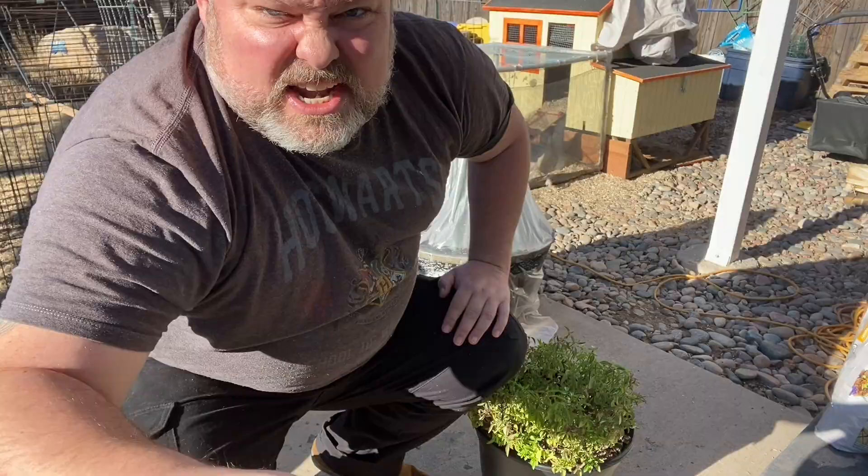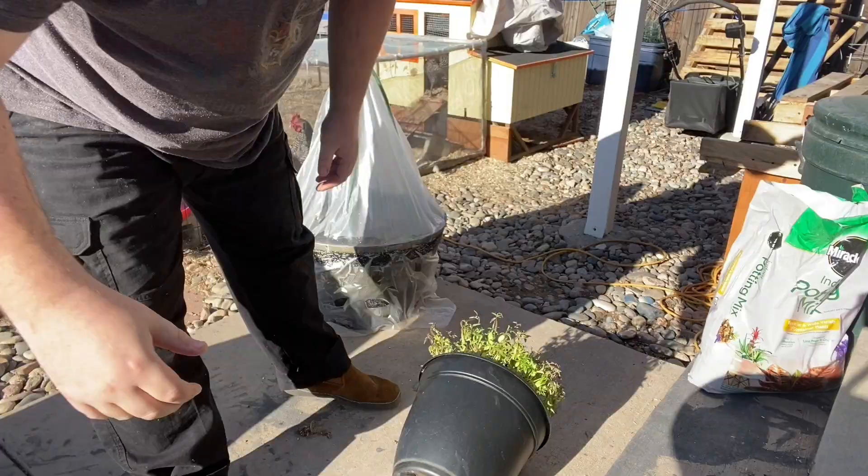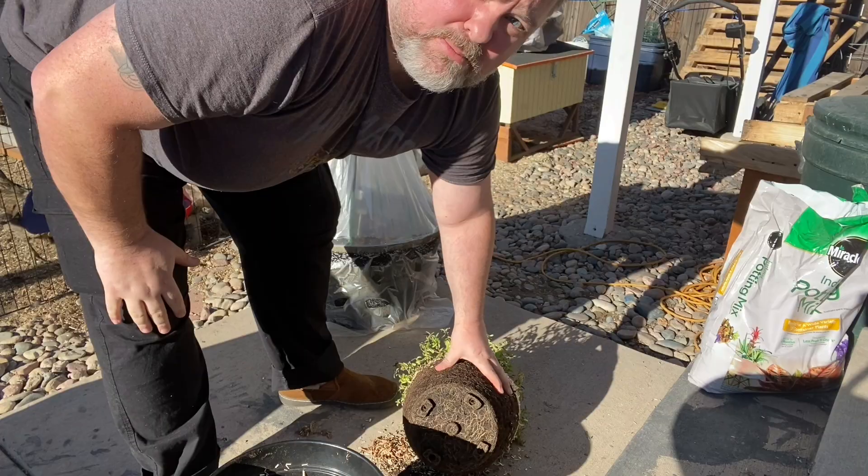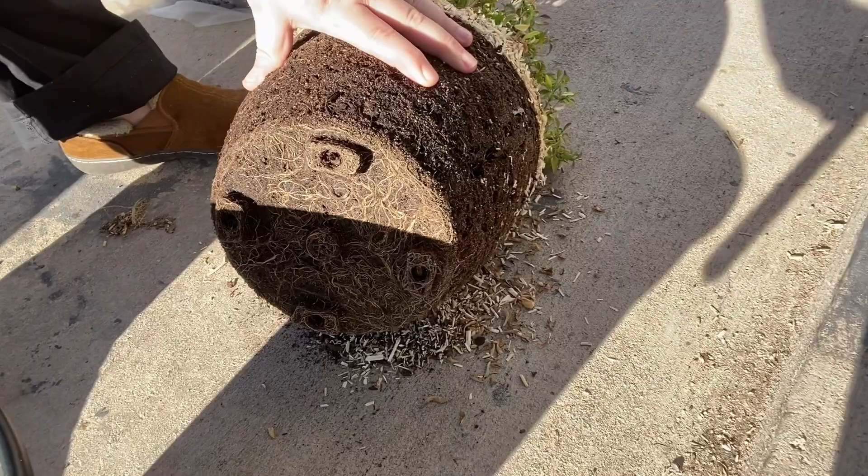I'm outside here right now. We're going to go ahead and open this plant up and kind of see what the roots look like on the inside. Just as I suspected down below here, you can see a really, really formed root ball. There's no room for these roots to grow. So what are we going to do with that?